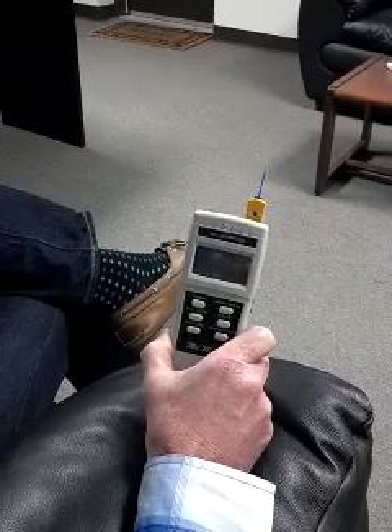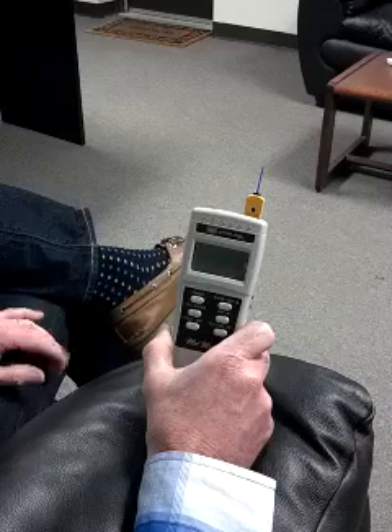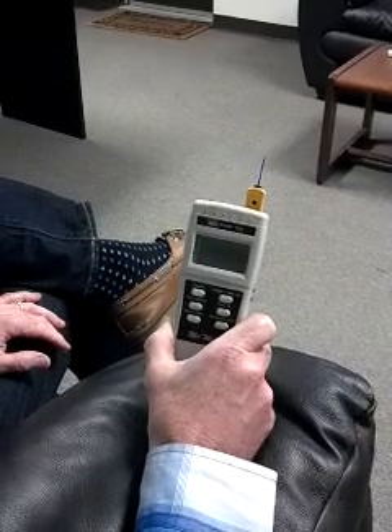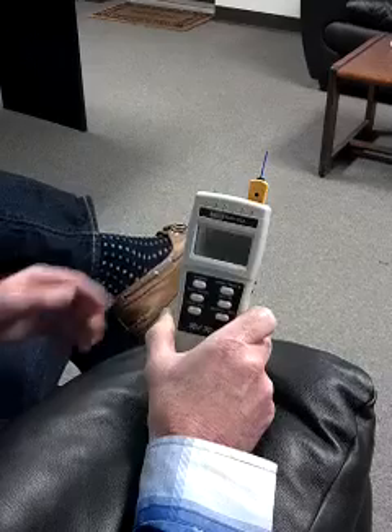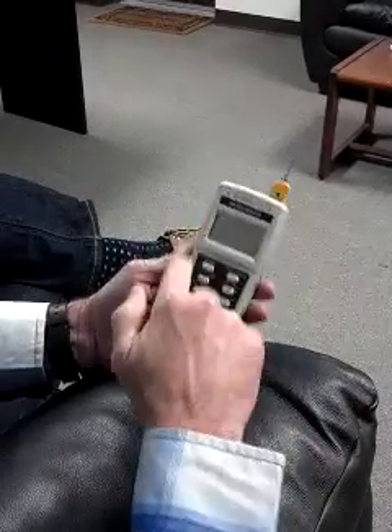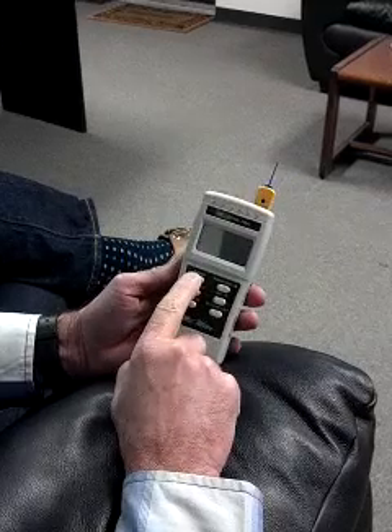Gary Galka from DAS. I'm holding the new MEL 8704R PSA. PSA stands for Programmable Sound Amplifier. Now in a moment I'm going to go over some of the features. It's basically our standard MEL meter — we have EMF and temperature built into it. I'm going to fire it up right now.